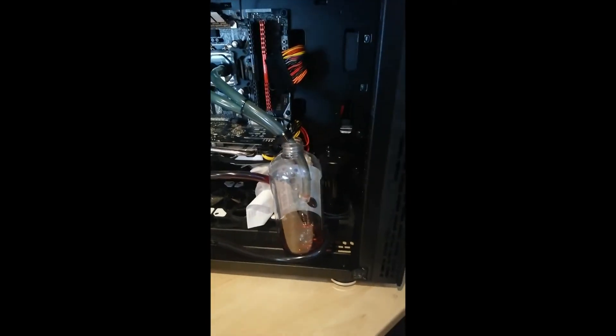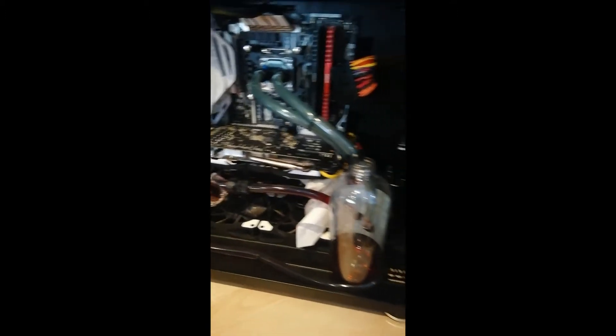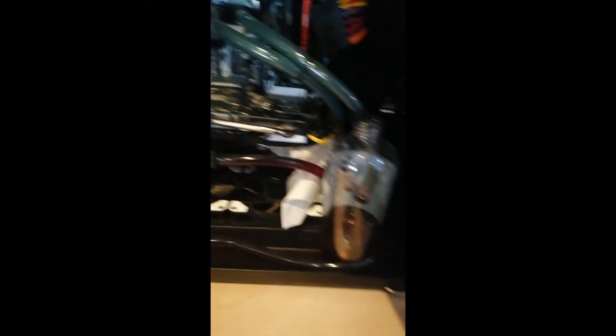I did a bit of a dumb move when disconnecting this hose and putting it into the bottle — I spilled a few centiliters of red dye fluid and now it's in the bottom of my case, so I need to clean it out. Luckily I placed some paper towels. That's why you unplug your power. Now with the bottle in place, I'm going to start the pump in little short motions by putting power on the PSU with the switch in the back.